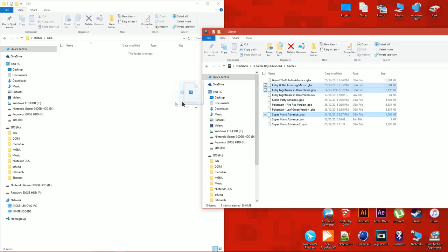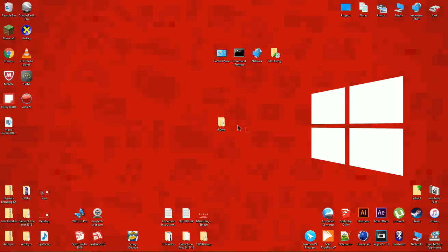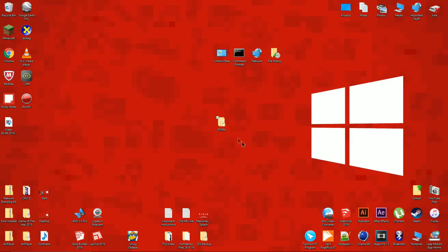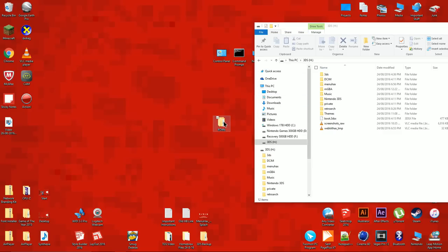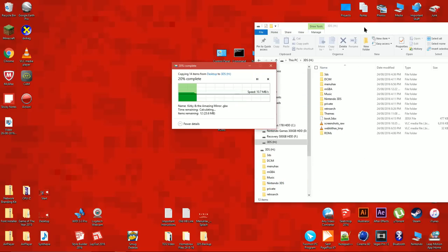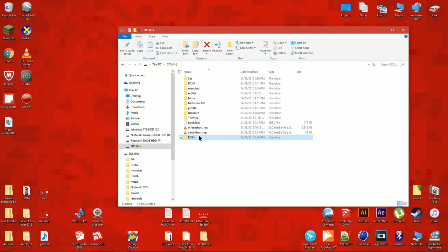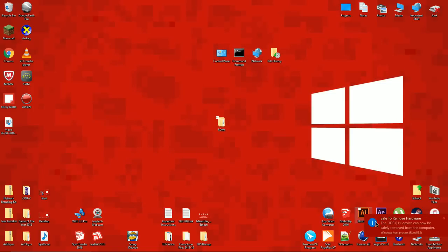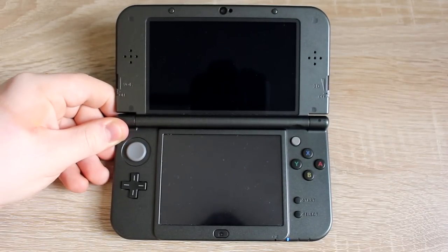Copy the GBA ROMs to the GBA folder. Now copy the ROMs folder onto your 3DS SD card. Eject the SD card from your computer and put it back into your 3DS.